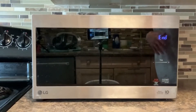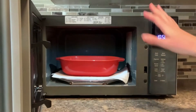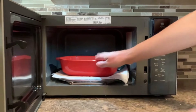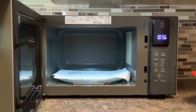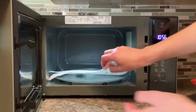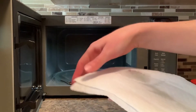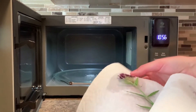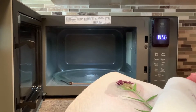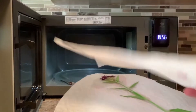The microwave has finished the 30-second time. I'm going to open it up — be careful because this dish does get a little warm, so be careful when you're taking it out. You'll be able to see some of the moisture that's come out of your flowers. In this case it's still a little bit wet, so I'm going to put it in for another 20 seconds to make sure all the moisture is out.